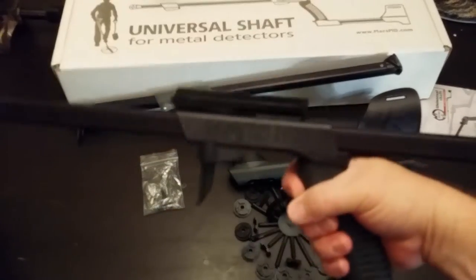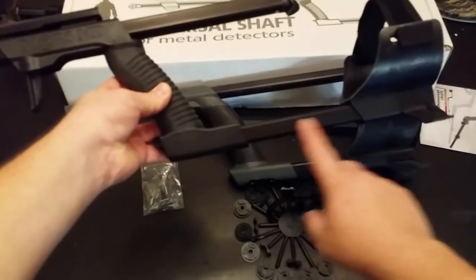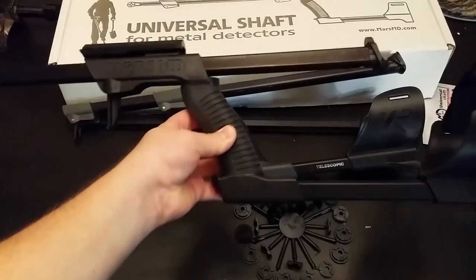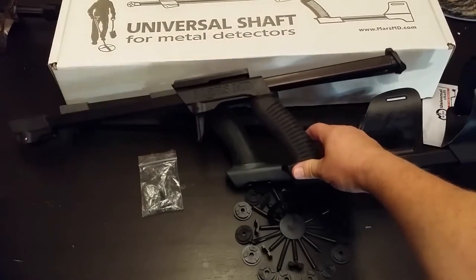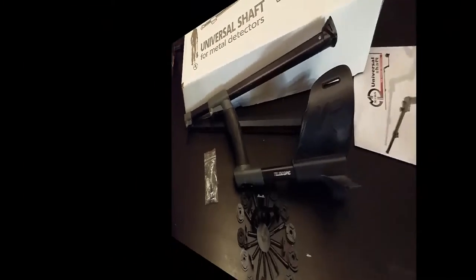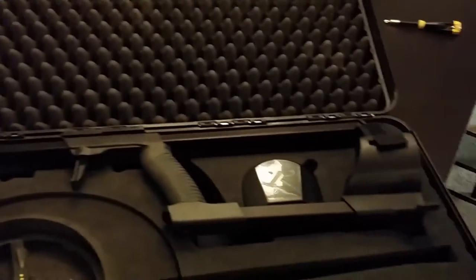It's heavier duty. I like the grip — it has a good feel to it. As far as size goes, the arm cuff bar is a little bit longer on the Mars MD universal shaft than on the XP Deus, and the upper shaft assembly is a little bit longer as well. I wondered how it would fit in my XP Deus case — it's not that you couldn't get it to fit, but you'd have to cut some foam. It's just a little bit longer and doesn't quite match up.